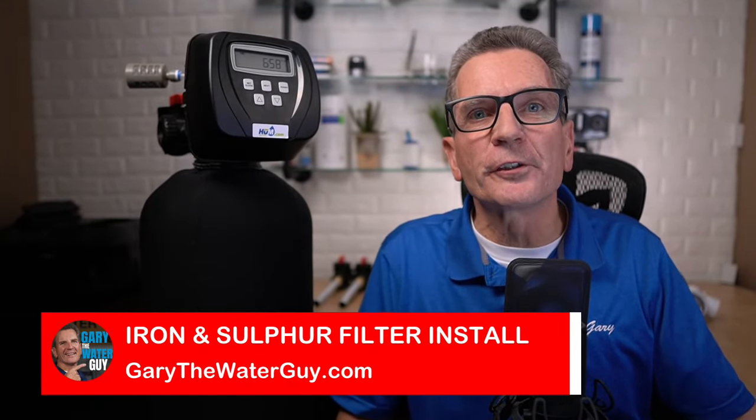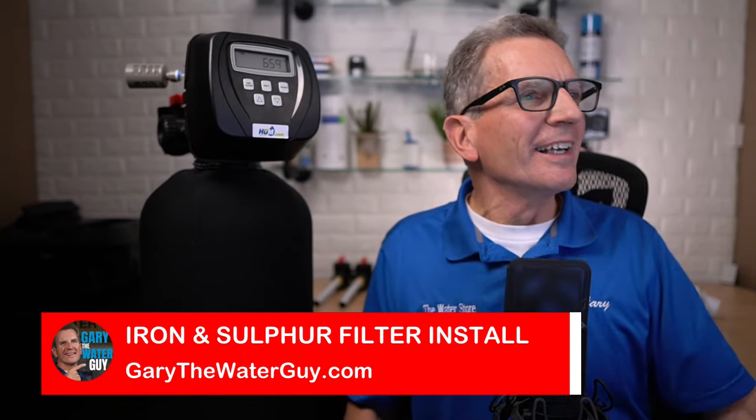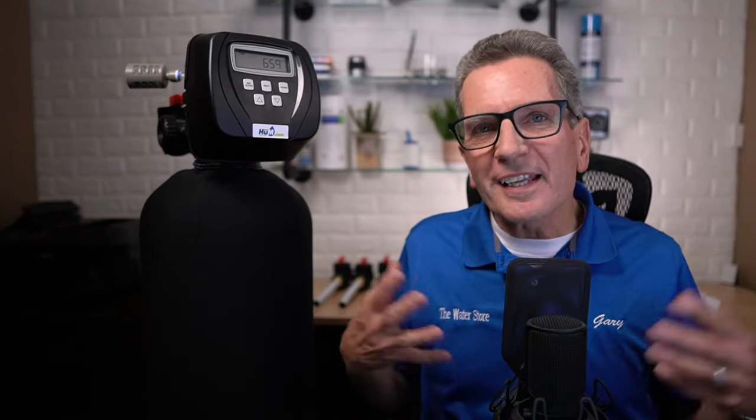Hi, I'm Gary the Water Guy, and I simplify water filtration to help you conquer crappy water for your family. This event is perfect for you if you're thinking about installing one of these iron and sulfur filters to improve the well water for your family. Whether you're planning on installing yourself or having a plumber install it for you, it's really a great idea to know all my tips and tricks accumulated over the years. By the end of this live stream, you'll have all the information you need to comfortably know how to install one of these iron sulfur filters.